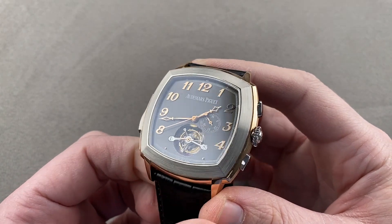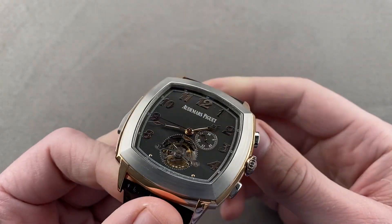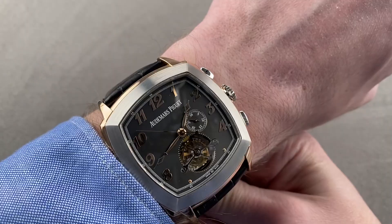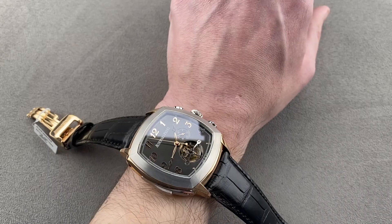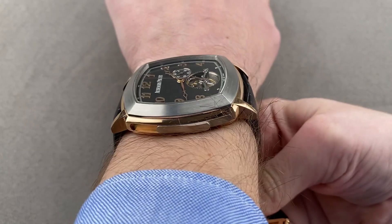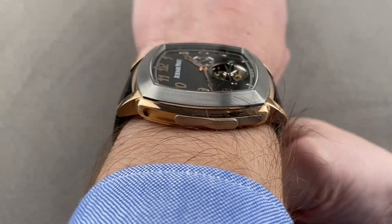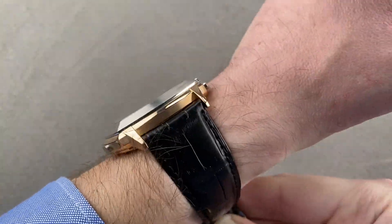It's 47 millimeters in diameter, but slim at 12.5 millimeters thick, and from lug to lug, 53.9 millimeters. I believe that if you can wear a 47 millimeter Panerai Luminor 1950, you can wear this — they fit exactly the same. Let me pull my sleeve back to give you a better sense of this watch on my wrist. My wrist is 16 centimeters circumference. I could recommend this watch for a wrist as small as 15.